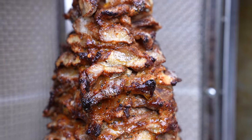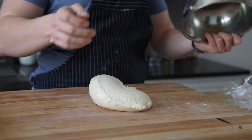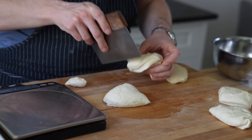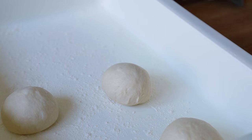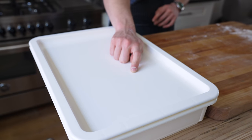Our rotisserie is going — time to finish the pita. Get your fully risen dough, punch the life out of it, turn it onto a lightly floured work surface, and cut it into six equal pieces — about 75 grams each if you're precise. Gently form them into tight balls and place them in a lightly floured container. Top with a lid and let them rest for 30 minutes, covered.